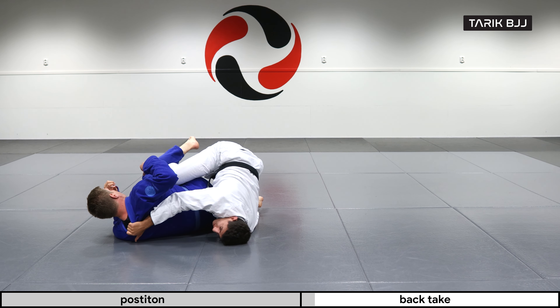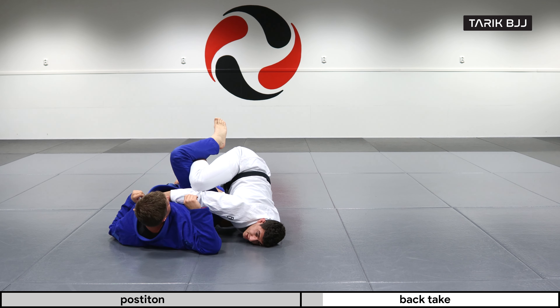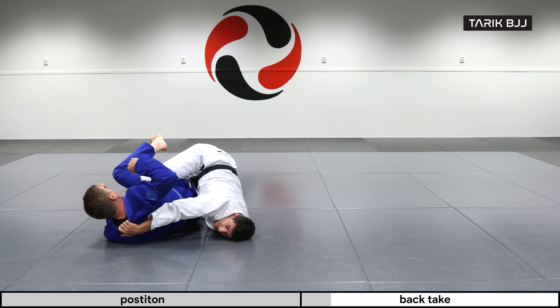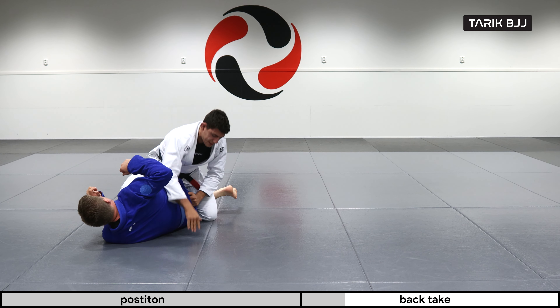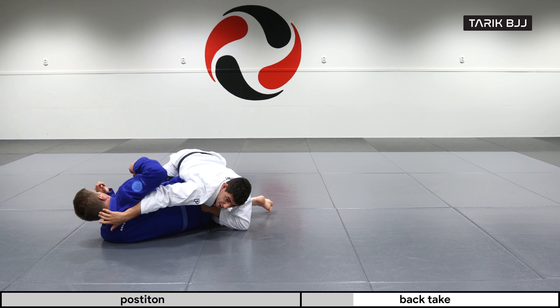What I'm doing here is pushing his legs over to the other side. Now I can start looking for any grip behind his neck. If he's still turning in towards me, I can grab the far collar — that's good enough — but preferably I'm gonna be looking for his back or the back of his collar.